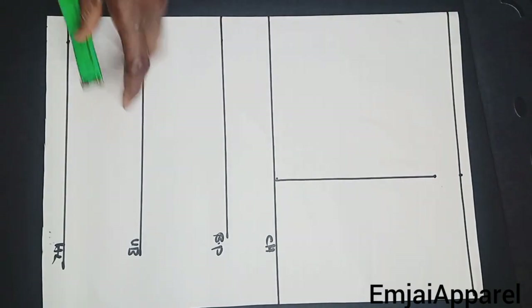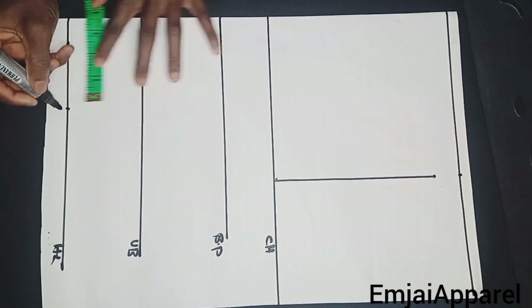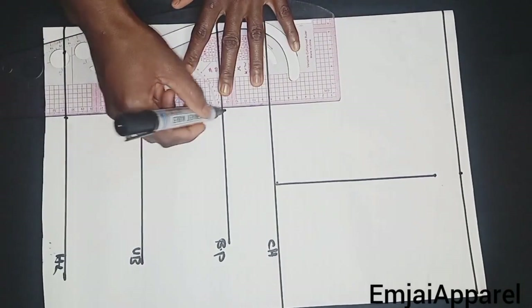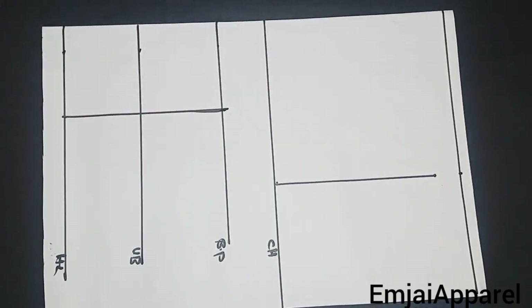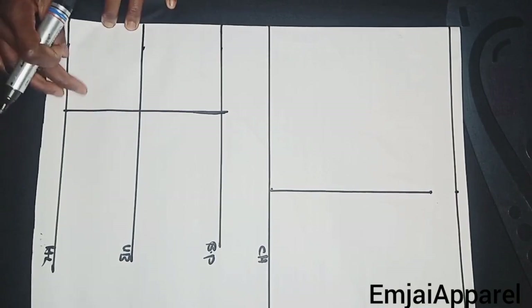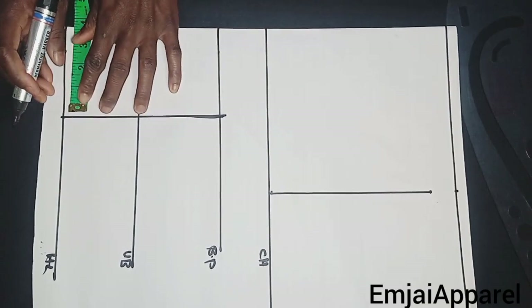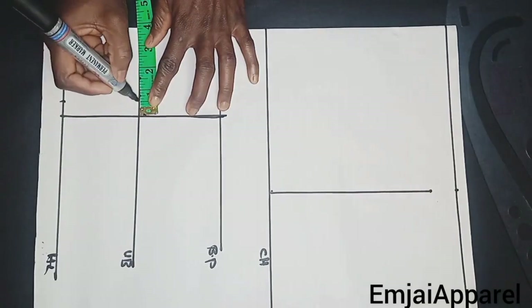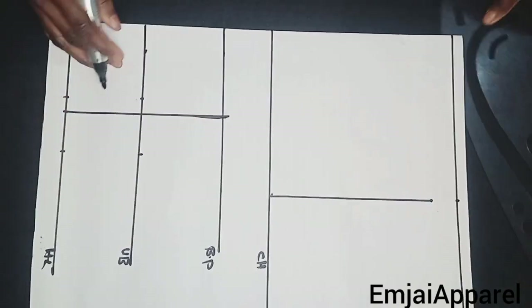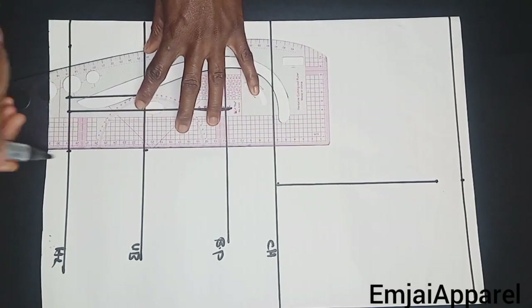Next, I'll take out the dart by marking half of the nipple-to-nipple measurement on the half length line and also on the bust point line, then connect the two points together with my ruler. For the dart, I'll be using two inches — marking 0.5 inch on the center part and 1.5 inch on the other side. I'll mark the 0.5 inch on the half length line and under bust line, and 1.5 inch on the side on both lines, then connect the points with my ruler.